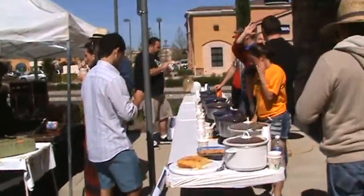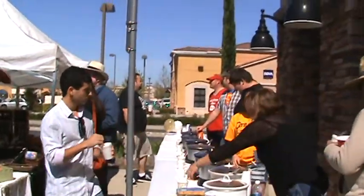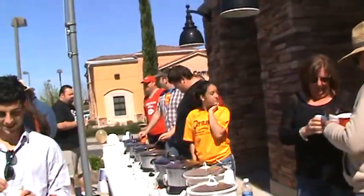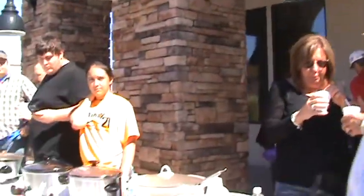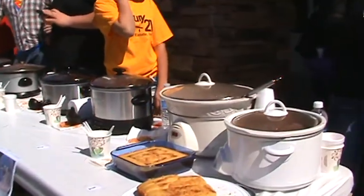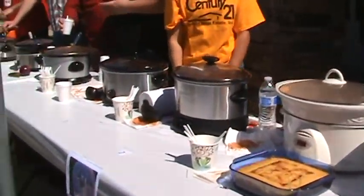They're having a chili cook-off and you have to vote for which one you like the best, and everybody's tasting it. Which one is the best? I'm only on my second and they're both about equal so far. You're gonna taste every single one of them? Oh yeah. And you're only on your second one so far? I'm probably gonna pick the spiciest one too.